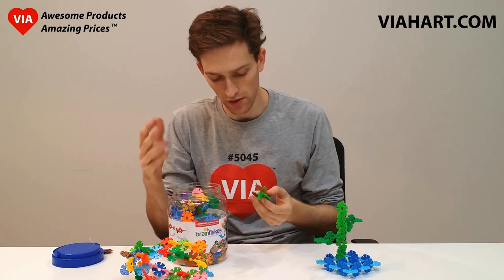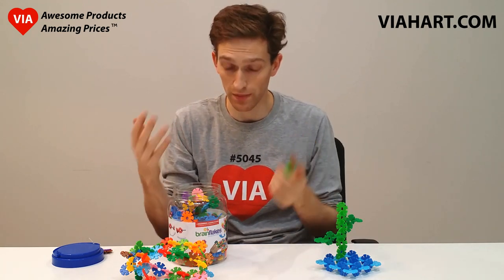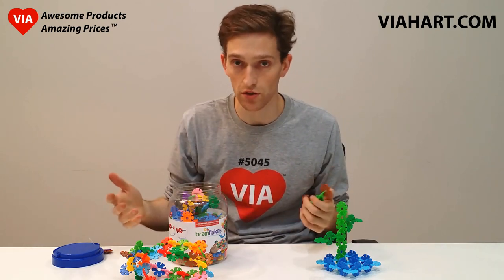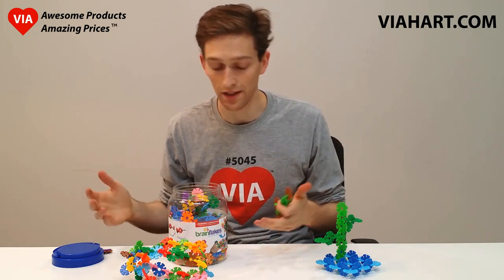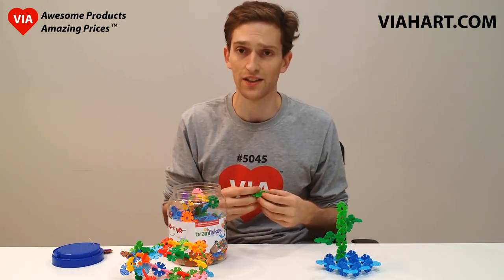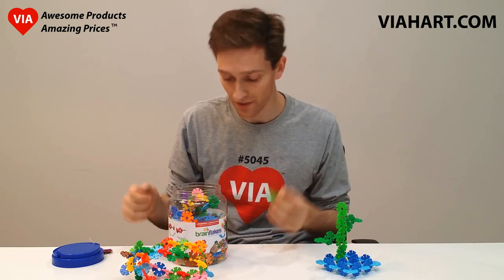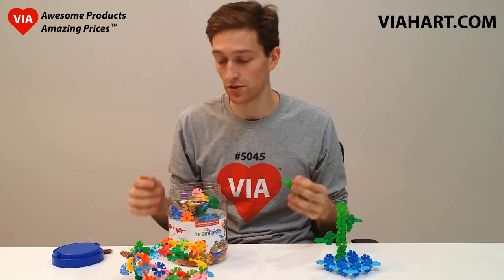For young children, it's really great for building spatial thinking, sort of like the skills that engineers use when they're designing mechanical products. Architects use those skills as well. STEM — science, technology, engineering, and math. Brain Flakes definitely cultivates those type of skills.